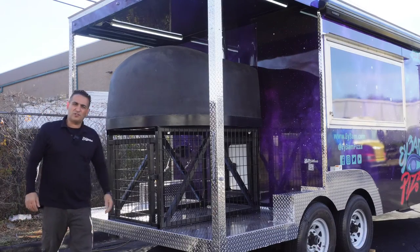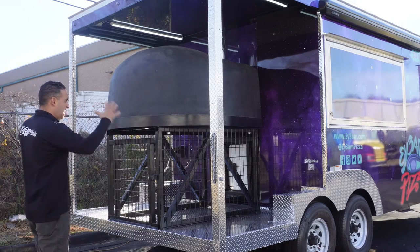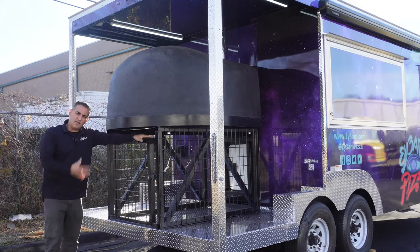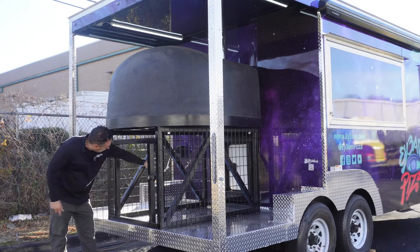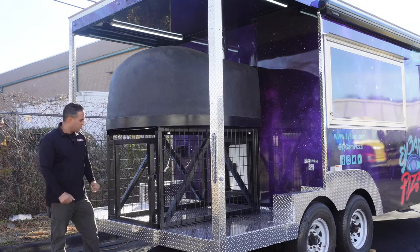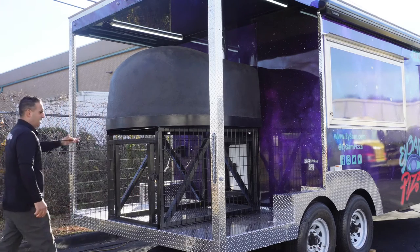This is the back porch of the trailer — this is where the pizza oven is located. It's outside sitting on a steel frame. This steel frame is also used to store all your wood for the pizza. You can load up the wood on the back and grab it from the inside. You literally just put the wood in and grab it from the inside, and you can lock it.